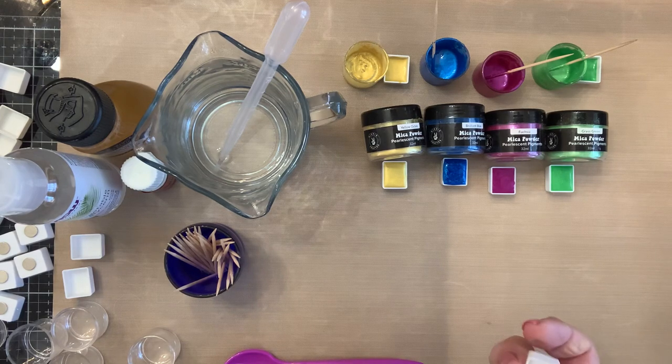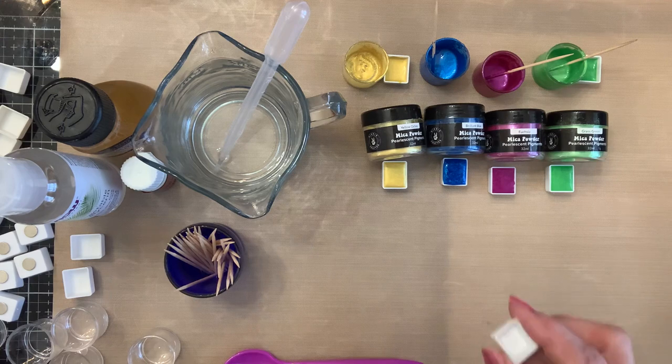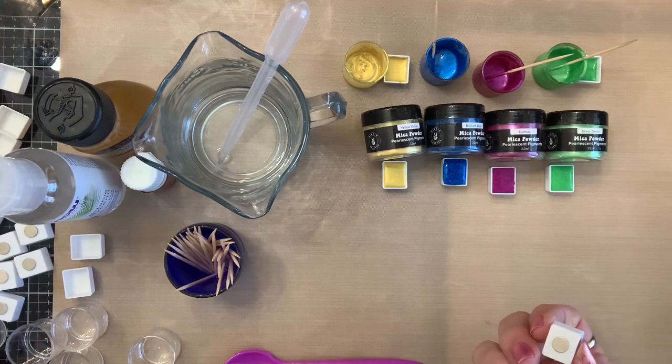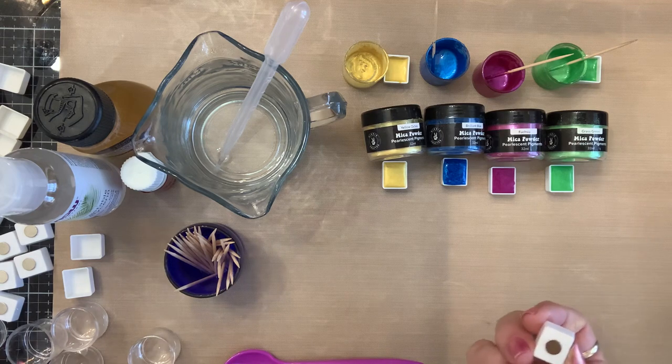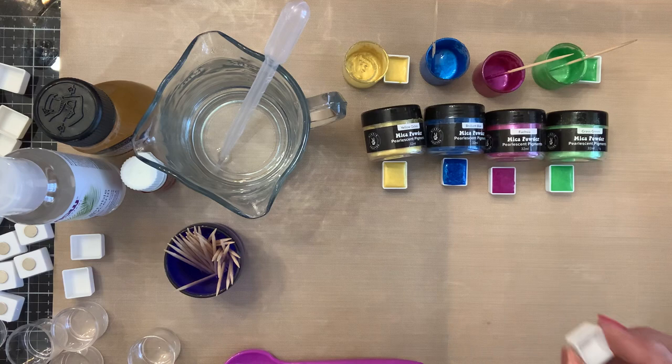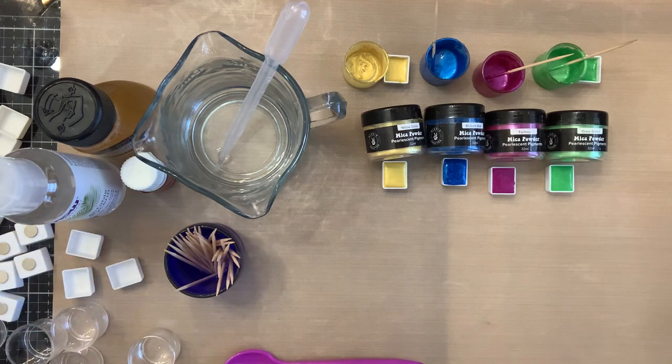I got some handmade watercolors for Christmas and they had put little magnets on the back of each pan so they would stay in the trays. So I had these magnets, and last night when I got these I went ahead and E6000'd a magnet to the bottom of every little pan so they'd be ready.